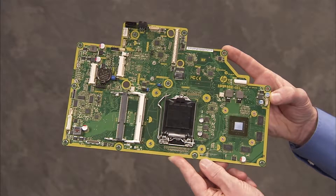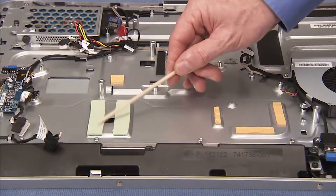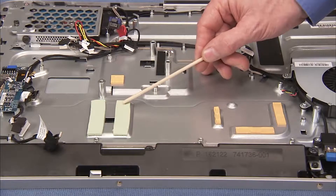To replace the motherboard, first make sure all thermal pads are correctly placed on the middle frame under the motherboard.